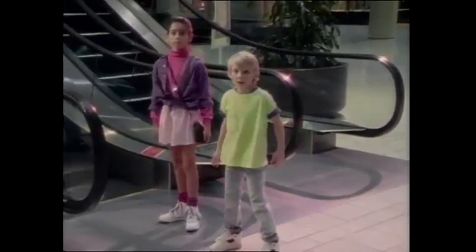Freeze! Don't do it! Do not get on that escalator! I repeat, do not get on that escalator! Do it! Just do it! Get on that escalator!